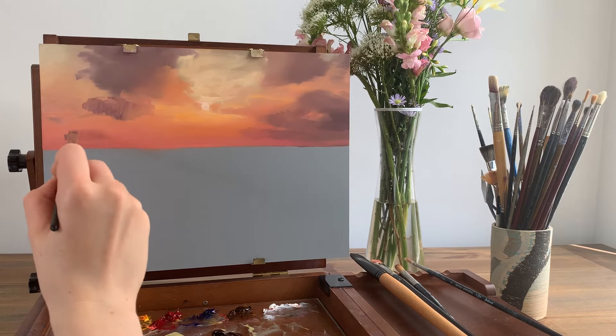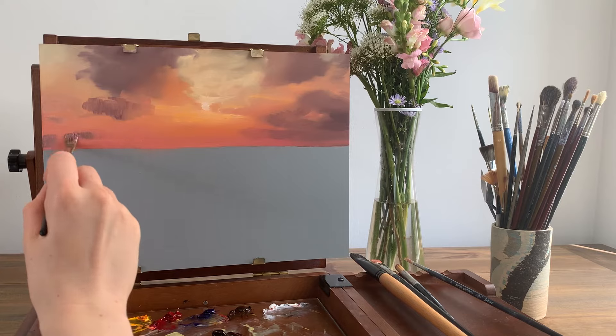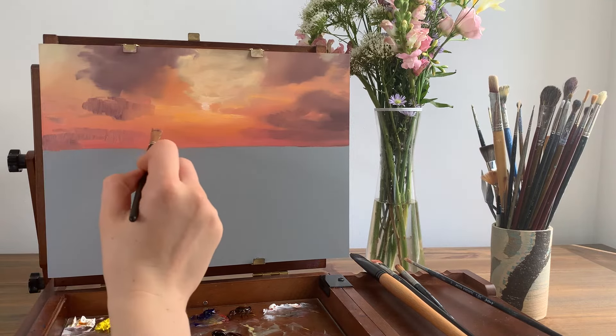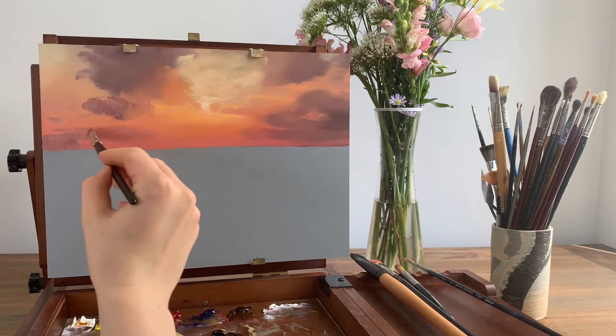To balance the composition and make the clouds appear more symmetrical, I'm going to add a final cloud on the horizon. I'm using the same techniques as before, starting with the lighter colour that's been mixed with the red sky colour, then layering a more opaque looking purple where the cloud has a higher density on top.